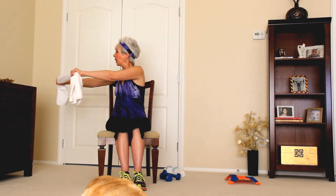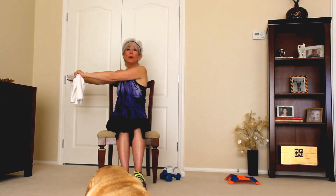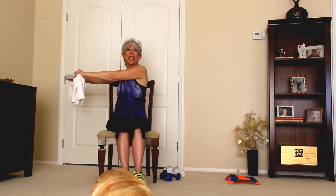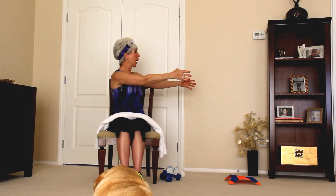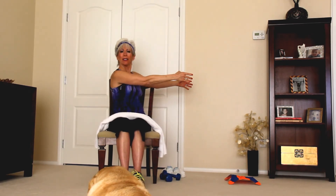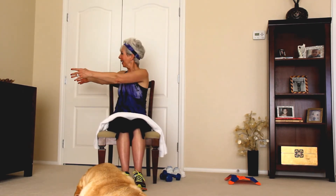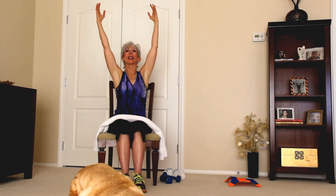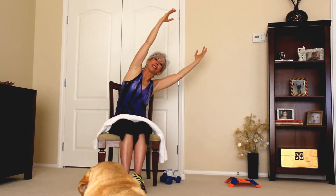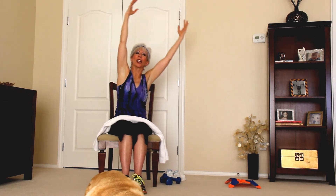I'm going to put this towel down and show you that you don't even need a towel. If you're at work and need a break from your busy day, all you're going to do is sit at your desk, take it to the right and stretch — feels so good. Tummy's in, make sure you breathe. Take it to the left. If you need to reach up above, make sure your shoulders are down — lift and take it on over. The towel is just a little extra bell and whistle to give you a little more challenge.